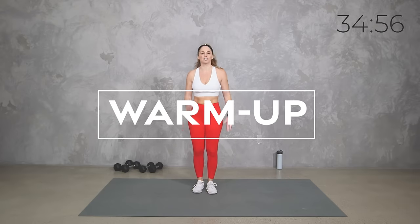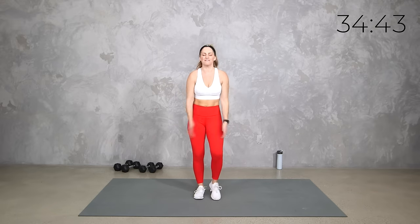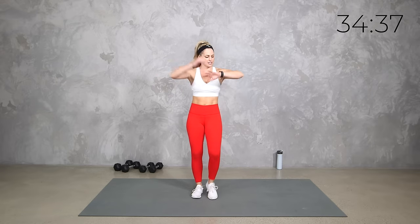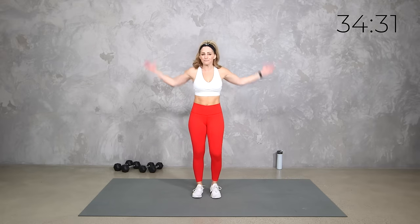Go ahead and start with just a little bit of movement — you can march, you can jog, whatever you want to do to get the blood flowing, get your heart pumping, get your body's core temperature up. Let's roll those shoulders and try to let go of any tension or stress you might be feeling from the day or the week. If you got those watches, go ahead and start them. Don't worry if you don't have one.